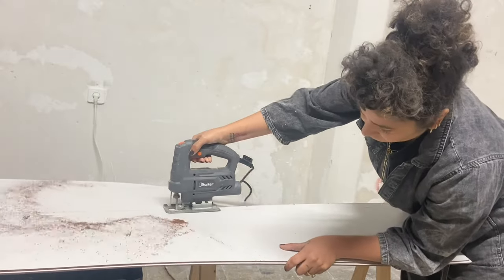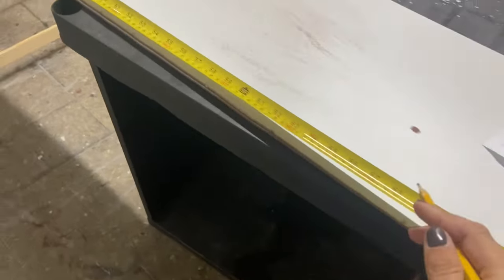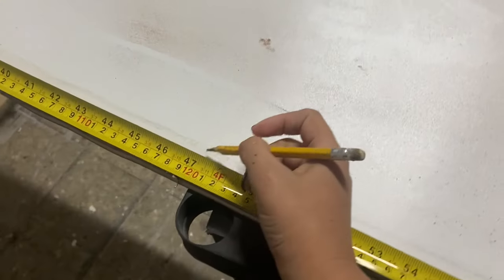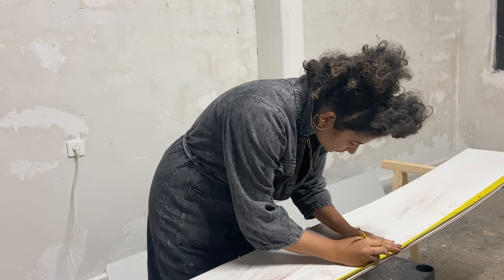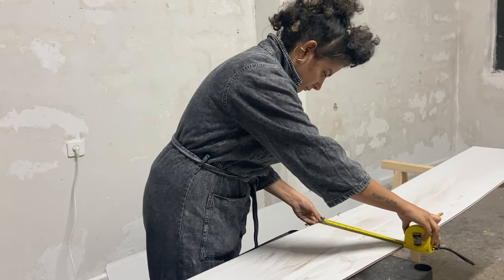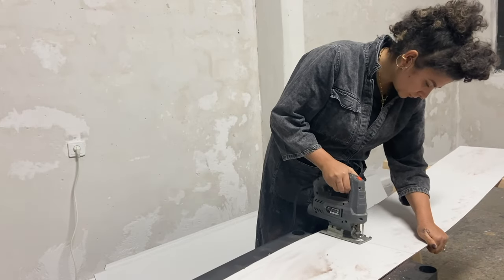I decided that every single board had to be 30 centimeters shorter than the one before, so that it would come out like a simple cool waterfall effect. That's why I mark every time 30 centimeters less — so 180, then 150, then 120 — and that's how I drew all of them differently.